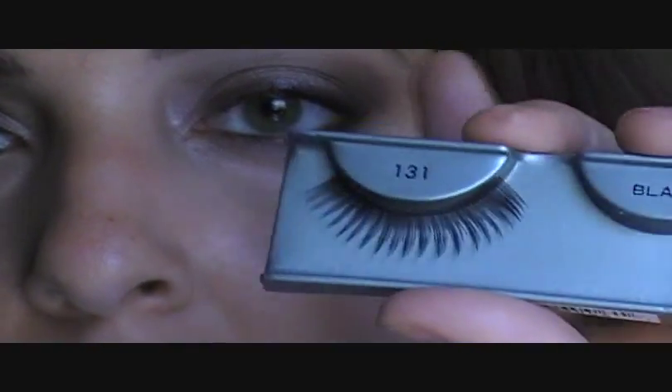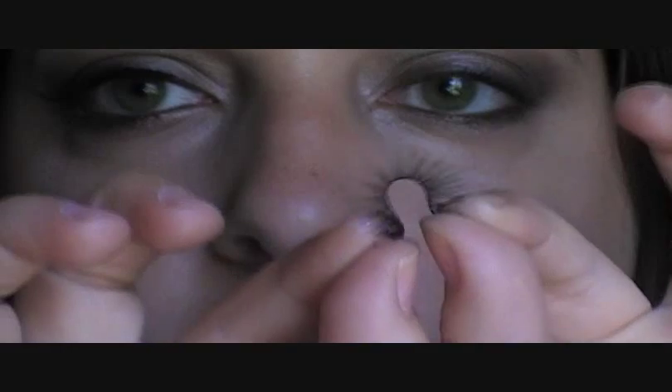Okay, so I'm going to go ahead and take my lashes. These are the Adele Ardell Fashion Lashes, number 131. There are a million and one tutorials on how to apply false eyelashes, so this isn't going to be like an in-depth tutorial. I'm just showing you how this Kiss glue applies. I'm just bending them so they can fit my eye better.